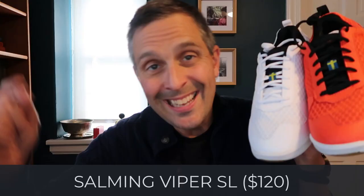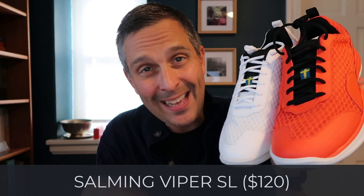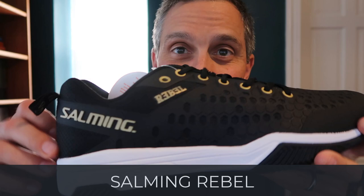They also have a women's version in a white color scheme for the Salming Eagle 2. Next we have the Salming Viper SL — this is not new this year, but they've come out with some new color schemes. These are the two men's color schemes: an all-white version with some light blue-ish stripes, and an orange and black version that looks pretty sweet. There's also a women's version that looks similar but has more of a sort of orangey-pink type stripe to it.